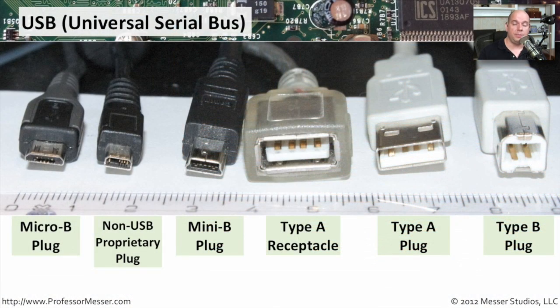If you're connecting a keyboard, a mouse, a printer, or even a mobile device these days, you're probably using USB as the connectivity. On the motherboard itself, you probably have a type A plug receptacle that you're plugging these type A plugs into. Sometimes you'll have a type B connection — usually that's on the peripheral itself, like a printer or scanner. For smaller devices, we tend to see smaller plugs. You might plug into your motherboard or laptop with a type A, but the other side might be a mini B plug or even a micro B plug.